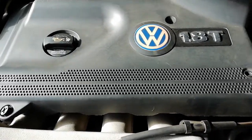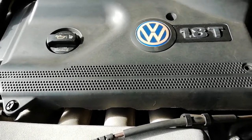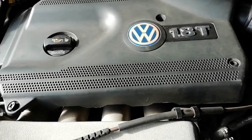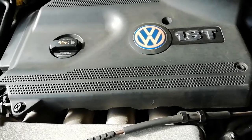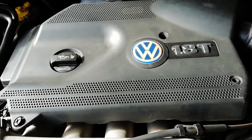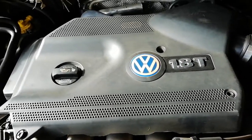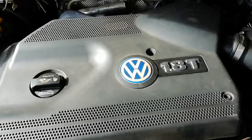Hi guys, Larry Ken here. Today I'm just going to set the boost on the 1.8 turbo GTI. I had previously replaced the turbo on the vehicle and set it at 0.4 bars. I'm just going to up the boost a little bit to 0.7.